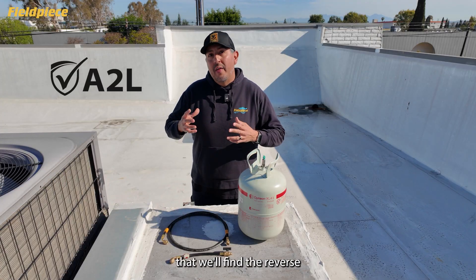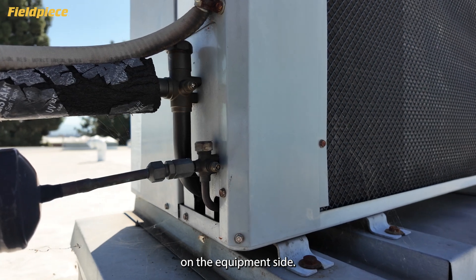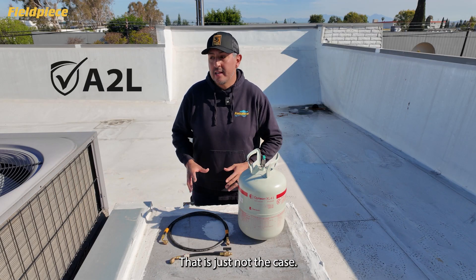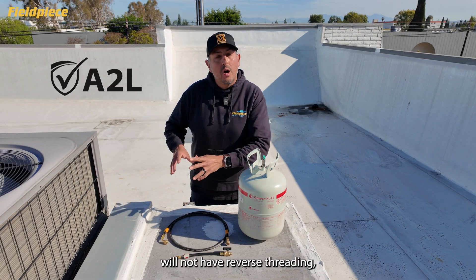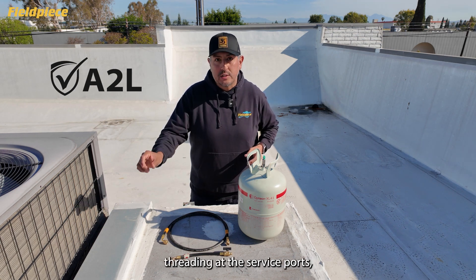Now, many believe that we'll find the reverse threading at the service ports on the equipment side. However, as of today, that is just not the case. Equipment rated for A2L will not have reverse threading, but rather have regular standard threading at the service ports.